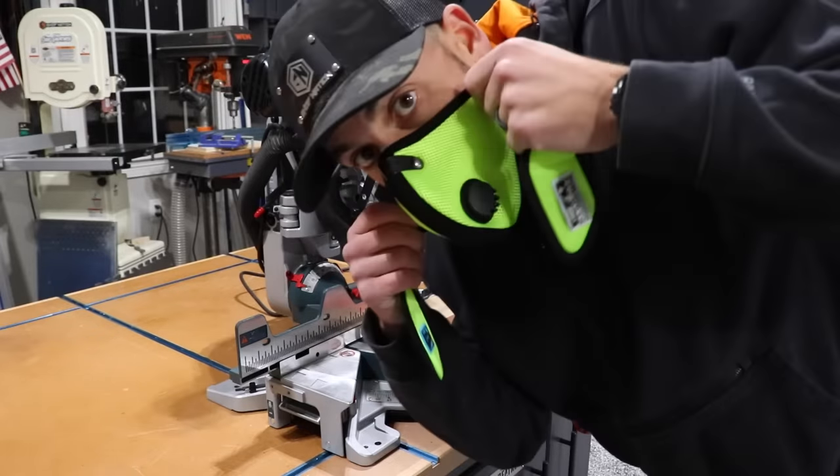The first thing we need to do is understand what we're working with. I'm going to make a series of cuts using the standard dust collection system with a vacuum hooked up. Then as a control, I'll clean up the saw and make the same cuts but this time without any suction hooked up at all. And based on what I'm hearing from most people, it's not going to be good.